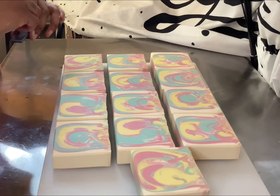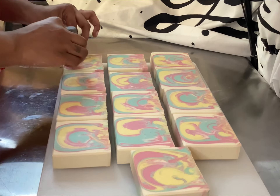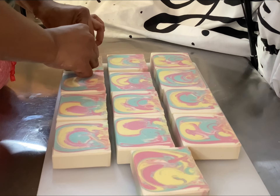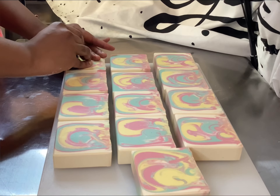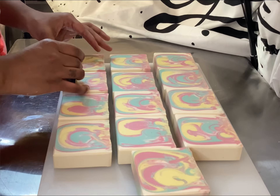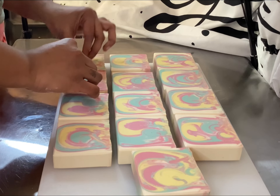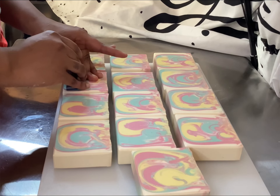Here's my stamp — I sprayed it with my 91% alcohol and now I'm stamping my bar. You want to kind of rock it front to back so that you don't mess up the stamp, you know what I mean?